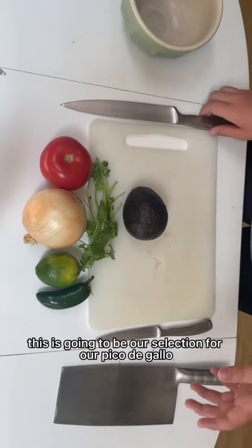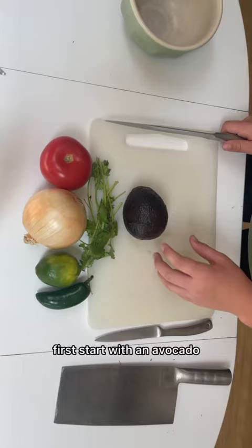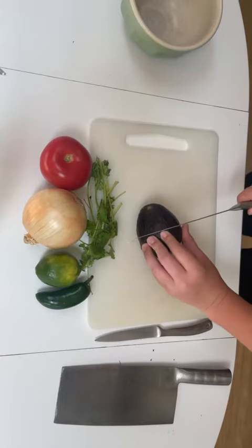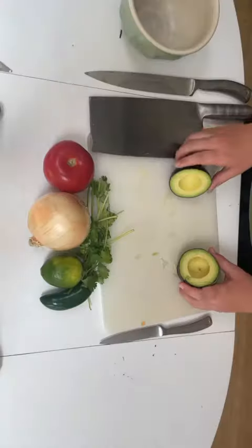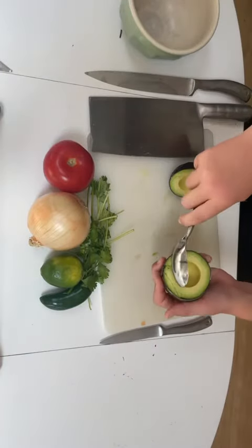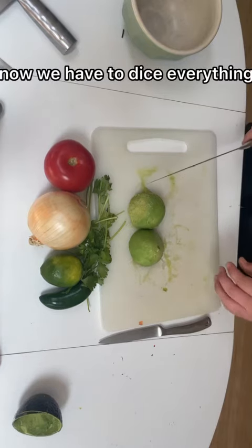This is going to be our selection for our pico de gallo. First, start with an avocado and we're just going to cut around the pit. Now we're going to scoop the avocado out. Now we have to dice everything.